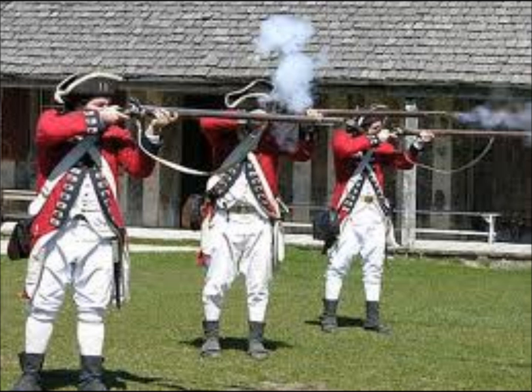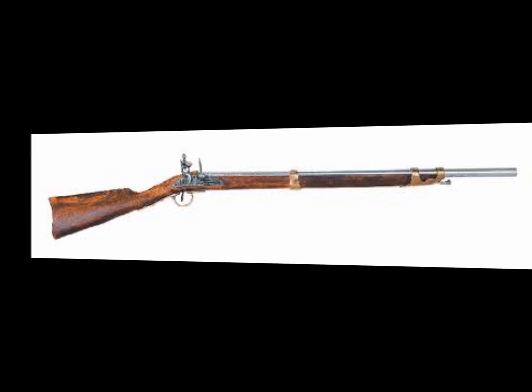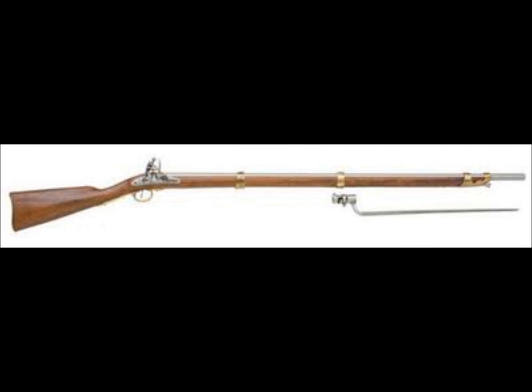The British musket was typically a .75 caliber gun firing .69 caliber balls, while the American musket was typically smaller, usually a .69 caliber gun firing .65 caliber balls. In both cases, the shot fired was smaller than the barrel because of the sooty residue that black powder would leave inside the gun.